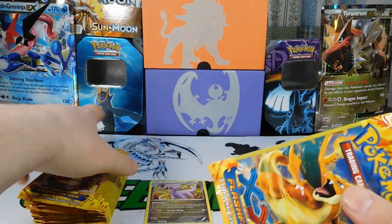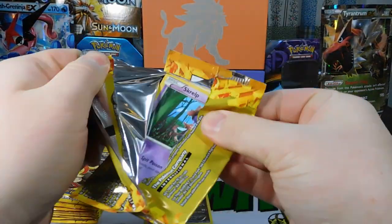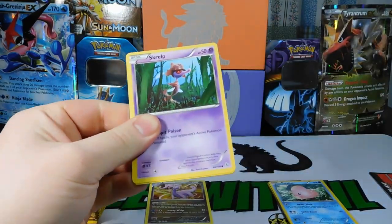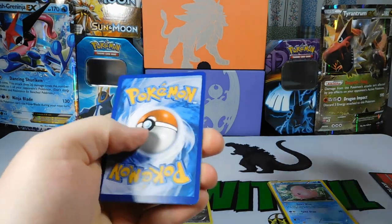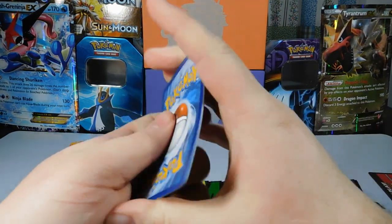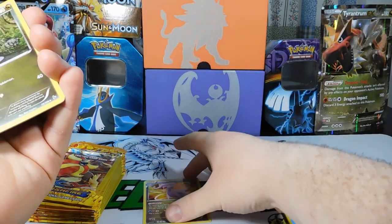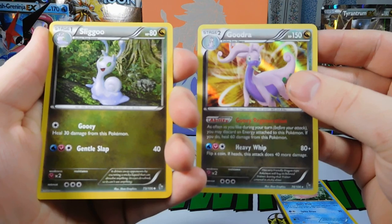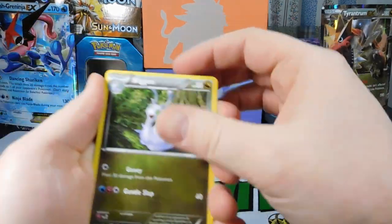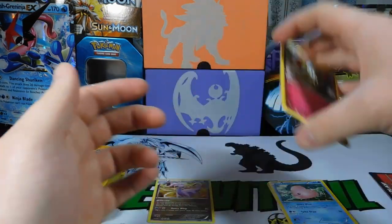We always want dragons here on this channel — I love dragons. I don't really know X and Y that well. Pack four: there's the stage one of Goodra, a Skorupi, and a Fletchling. Nothing out of that pack, so that's four packs down.